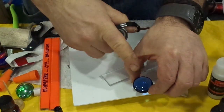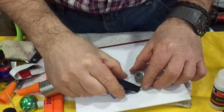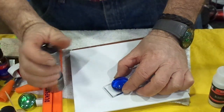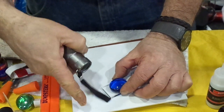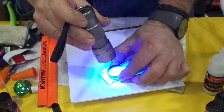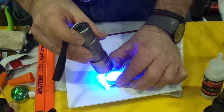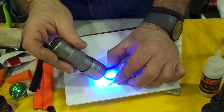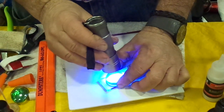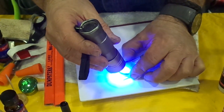I put the glue on one side before, and then I take the other side and touch it together. I put it on white material because it has more reflection, and then I put the UV light on it. The light activates the glue — that is the ultraviolet flashlight — and you can bond it.